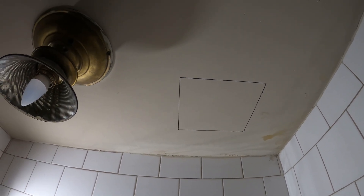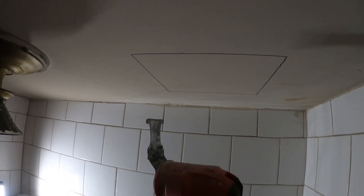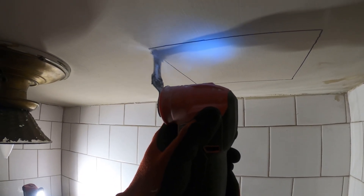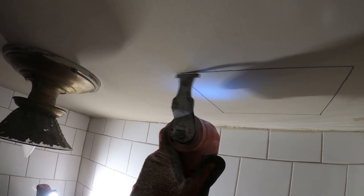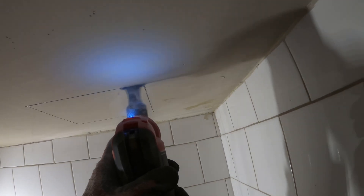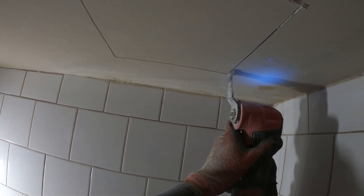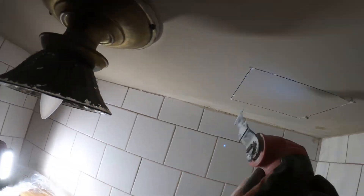I actually got the Milwaukee multi-tool — let's see how that works. This should make a nice straight line. Here we go with the Milwaukee multi-tool.